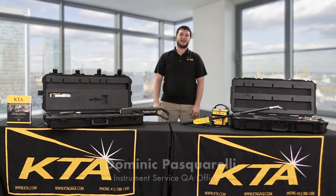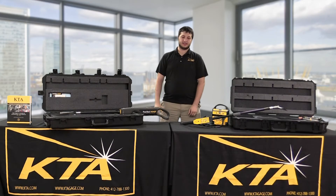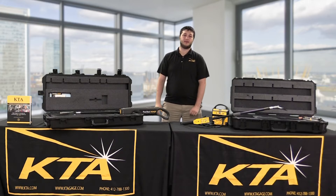Hi, my name is Dominic Pasquarelli. I'm with KTA Tater, Inc. Welcome back to another quick tips video. Today's will be on high voltage holiday detection. High voltage holiday detectors, like the ones in front of me, are typically used on coatings above 20 mils.